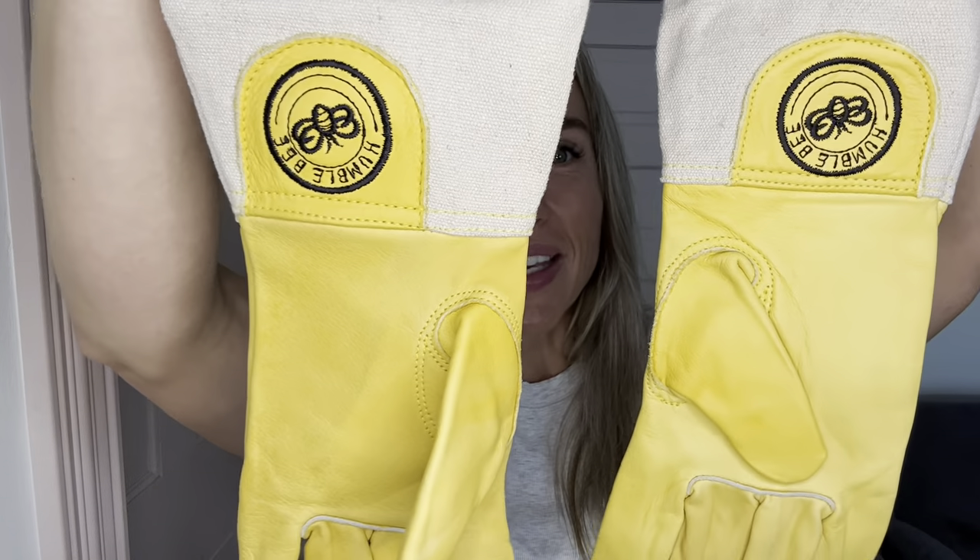Hey everyone, Amanda here. Today I'm going to be showing you my favorite beekeeping gloves by Humble Bee. I've tried lots of different gloves and these are my favorite by far for several different reasons.